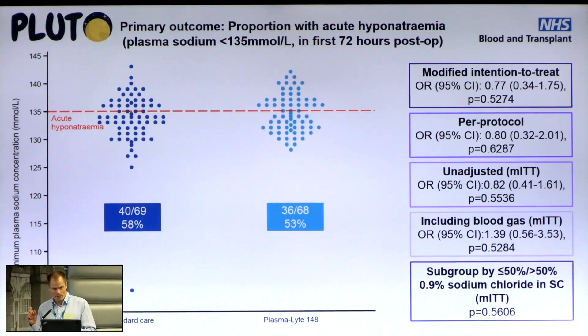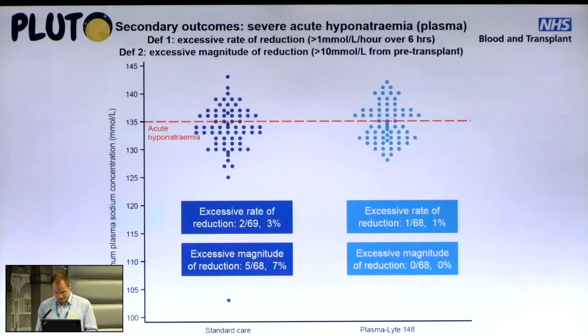There was a numerical difference, but it wasn't statistically significant. This was found in the primary modified intention-to-treat analysis, which included all randomized transplanted participants and was adjusted for three different factors. We confirmed that on a per-protocol analysis, an unadjusted analysis, and sensitivity analyses including both plasma and blood gas results, as well as subgroup analyses of the control arm by proportions of normal saline versus hypotonic solutions. No statistically significant difference in hyponatremia between the two groups.